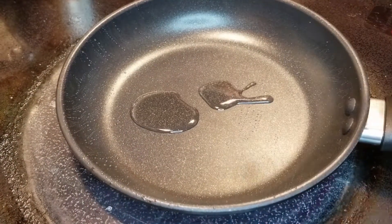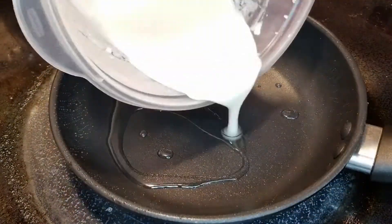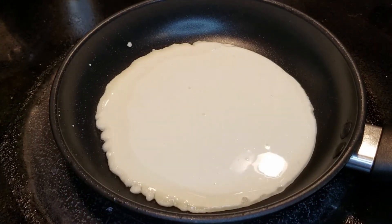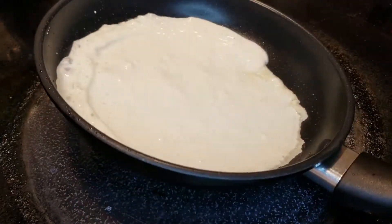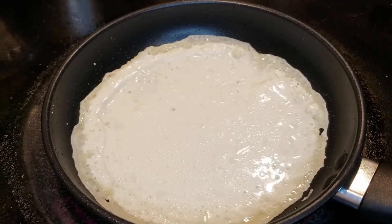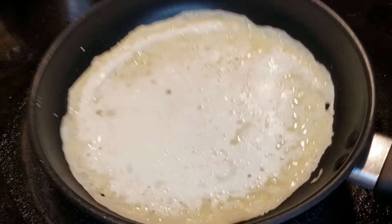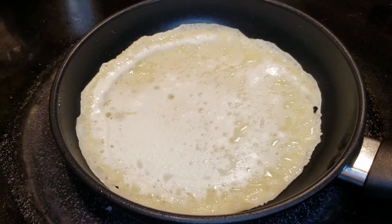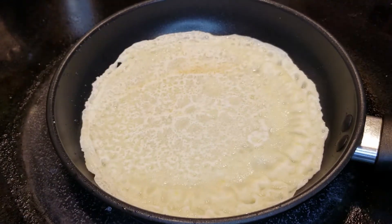All right, let's build this bad boy. The first thing we're going to want to do is heat up a pan, put some oil in it, and we're going to put about a third cup of the batter into your pan. Swish it around — make sure that liquid is covering the entire base of the pan. Make sure you're using a non-stick pan. Now you're going to start seeing these bubbles form — that's a good sign. That means we're almost ready to flip this, and just like that — a little browning on the edges is what you want to see.